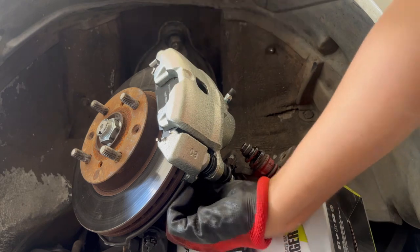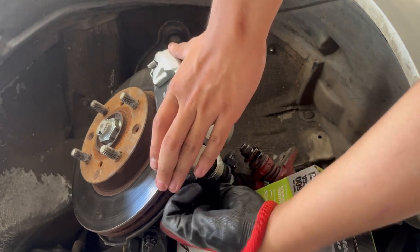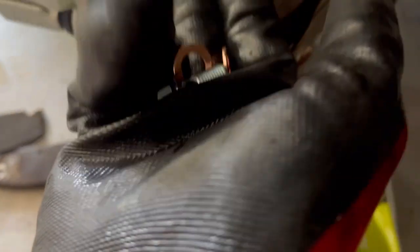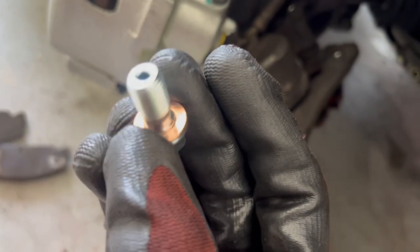Now that the new caliper is almost ready — well, it's installed but it's not ready yet. This is a really important step. You need a new banjo bolt and copper washers so you can fit those in here. You need to take that cap off so we can transfer this line onto here. The way it goes is: washer first, then the bolt, and this little loop thing closes on this, then another washer on top — so it's nice and snug. Hopefully you don't get any leaks.